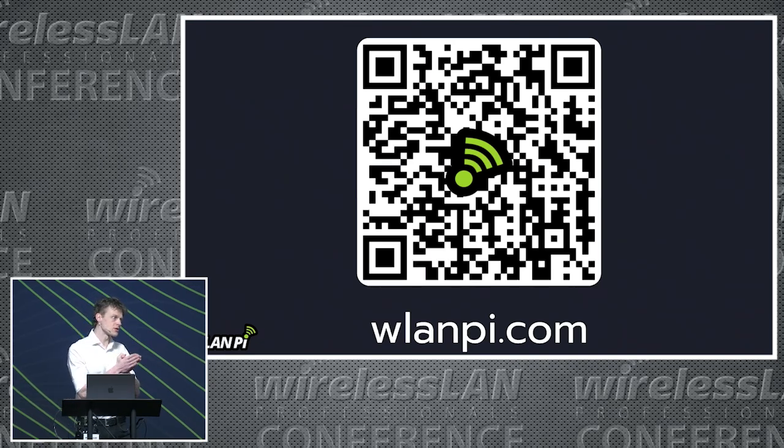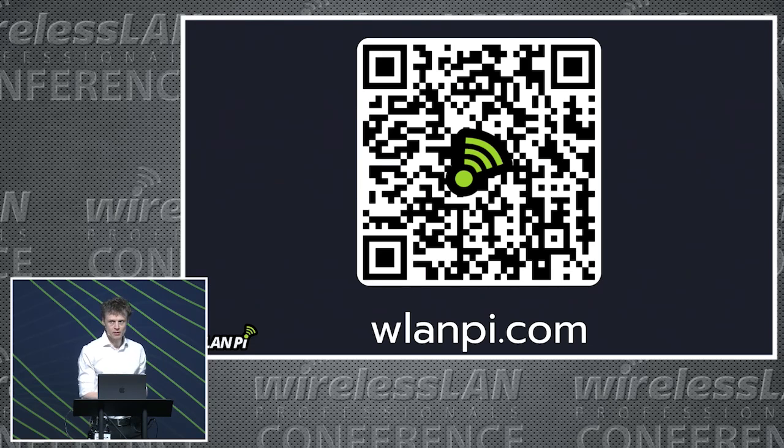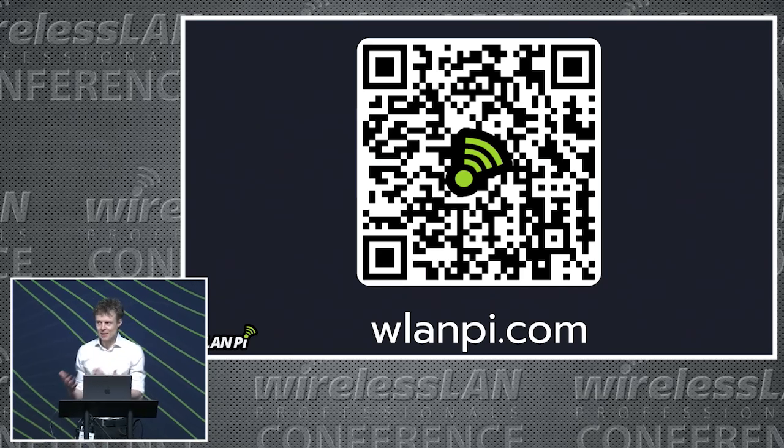This QR code will take you to the website, wlanpi.com. Scroll to the bottom and put in your details. This is probably one of the safest mailing lists you can join — we've sent out one mailer so far. You won't get spammed. It's our intention this year to maybe send out another mailer.